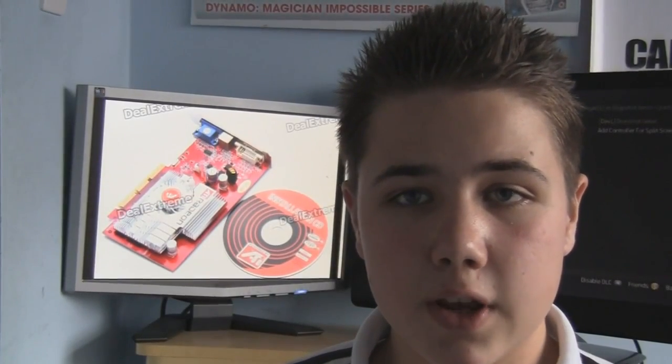Hello and welcome to Random Videos 1997-1. Today we're going to be talking graphics memory as we review and unbox the ATI Radeon 9550, sent to us courtesy of DealExtreme. Enjoy!